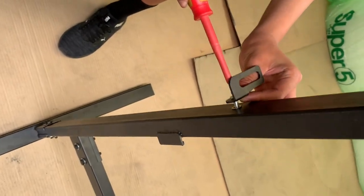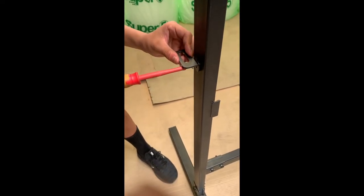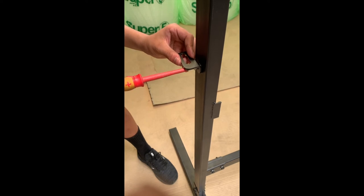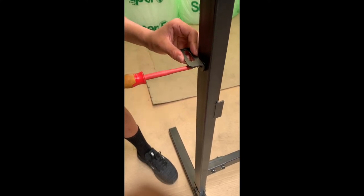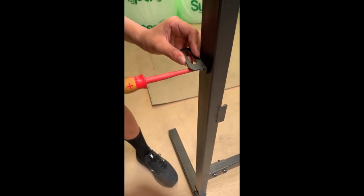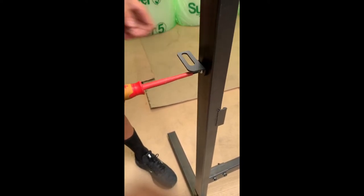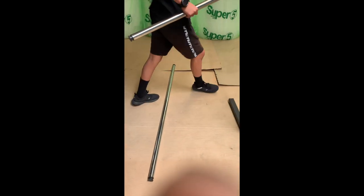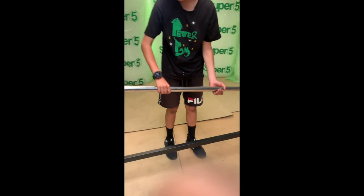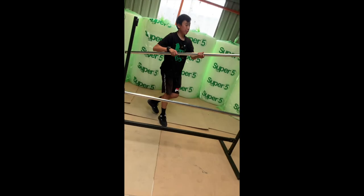Now we'll be putting on the scissor holding tool. Put it in with this side facing up and screw it in. Now we'll put the bars on — this is where the bubble wraps are going to go. You put the bubble wrap roll on and then place the bar on. This rack can hold two whole bubble wrap rolls.